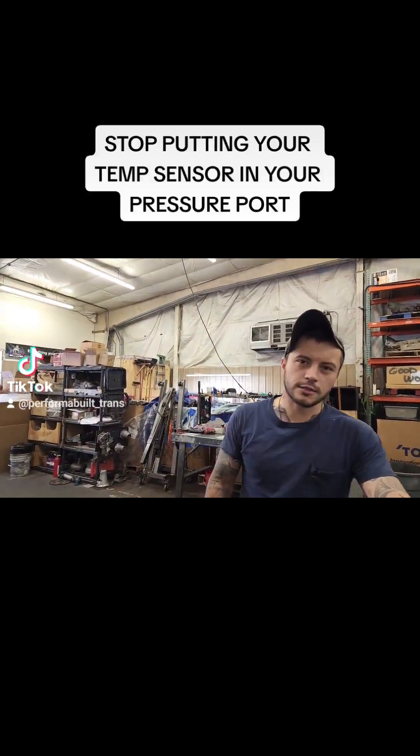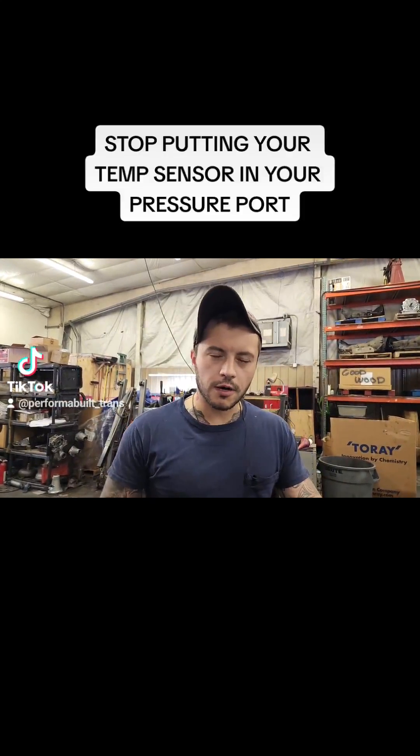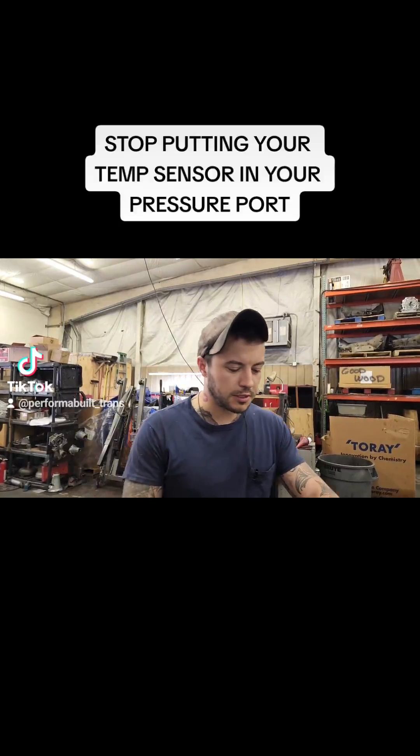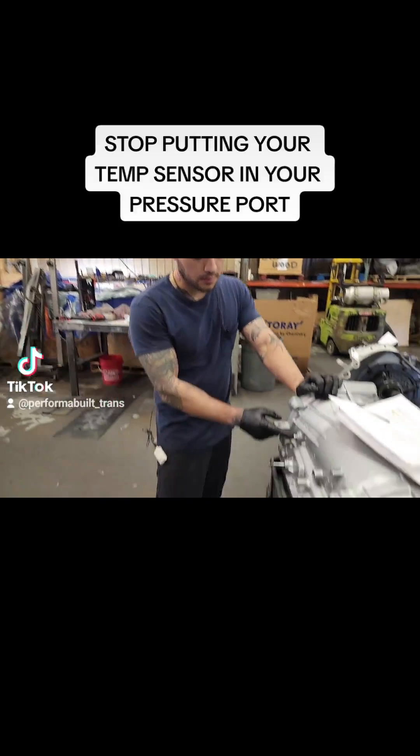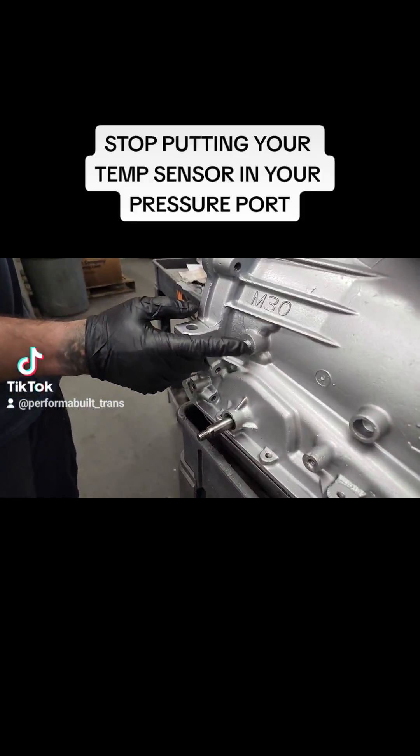Hey everybody, this is Ryan with your Tech Tip Tuesday from Performa Built Transmissions. I see this one all too often and it's wrong, so I'm only here to teach you the right way and give you a good experience. This little guy right here, this little quarter-inch MPT plug, is a pressure port.